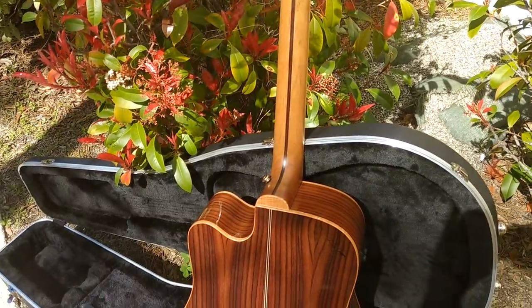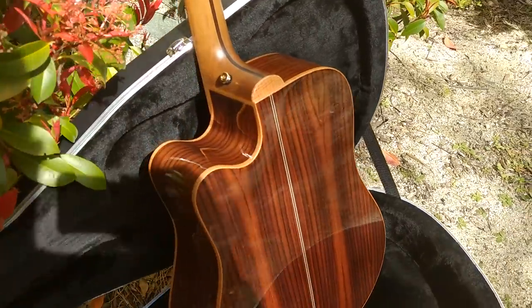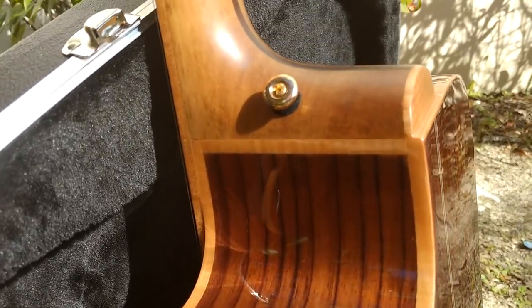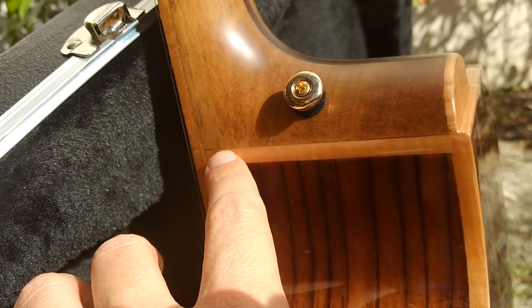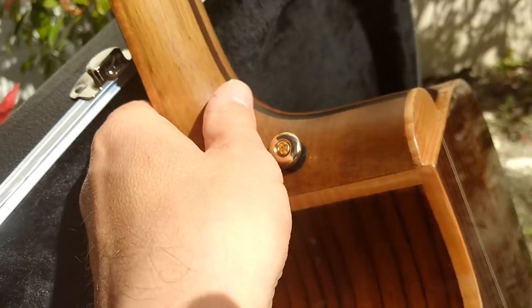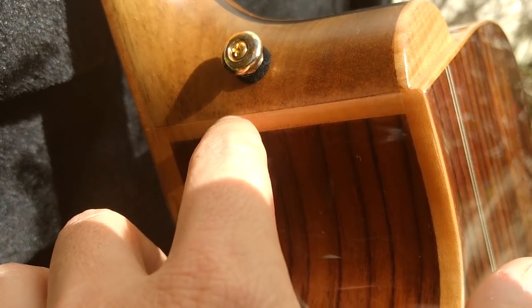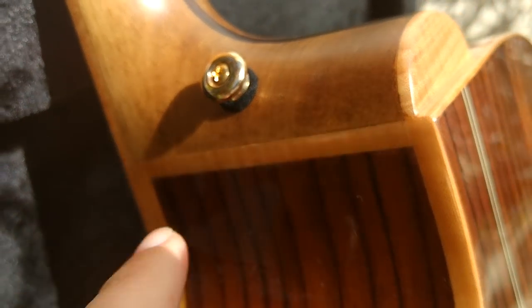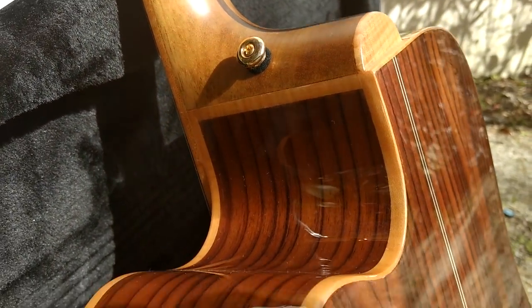I had a customer call me the other day because he was concerned — he got his new 900 and was concerned that there was a ridge on the neck. What he was talking about was right in this area, where the satin finish meets the gloss finish. It's very hard to tell, and he wasn't accustomed to this because none of his guitars had this.